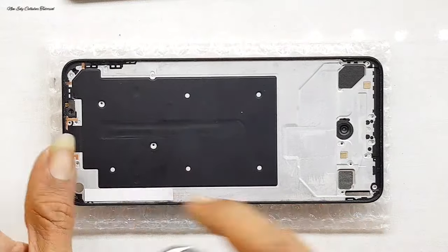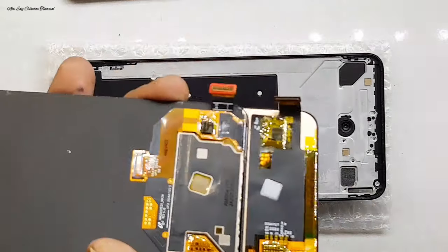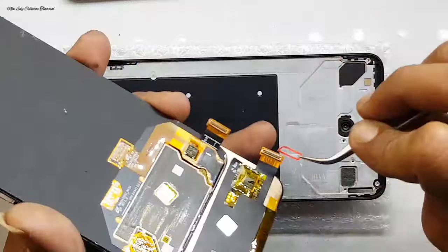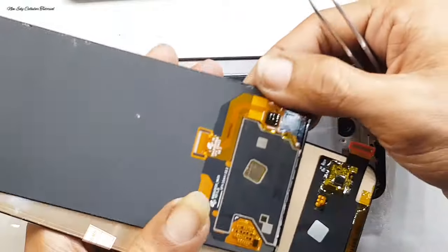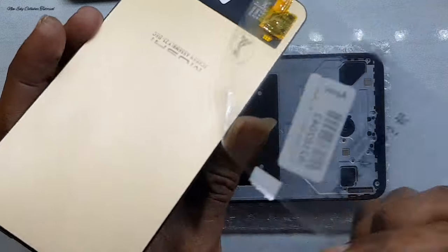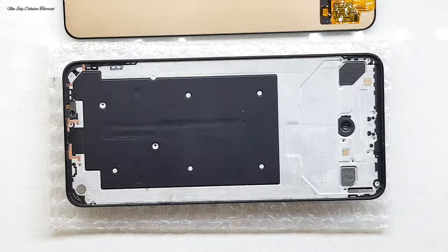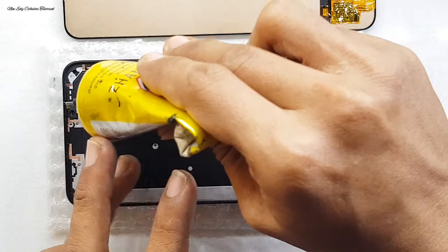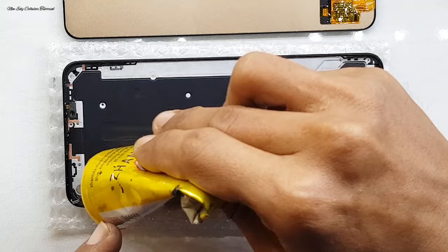Kita lanjut untuk proses pemasangan ke posisi semula. Kita kasih lem sedikit di bagian ujung frame untuk pemasangan saringan penutup speaker atas. Kita gunakan double tip yang kecil dan tipis di bagian frame sebagai perekat di bagian tengah layar LCD. Sedangkan untuk LCD dari bawaan ada sil warna merah atau pelindung socket konektor LCD — kita pindahkan ke LCD yang baru. Jangan lupa melepas stiker atau segel di belakang LCD yang baru agar pemasangan bisa presisi dan rapat.